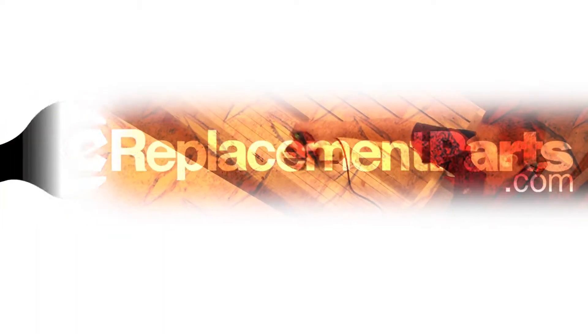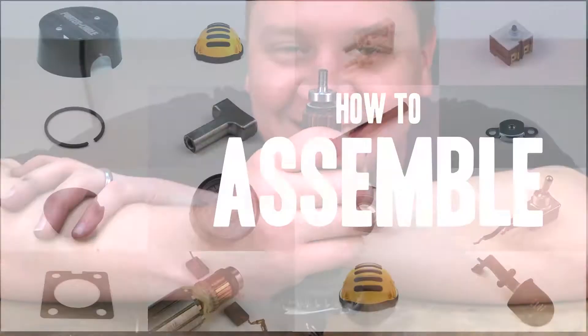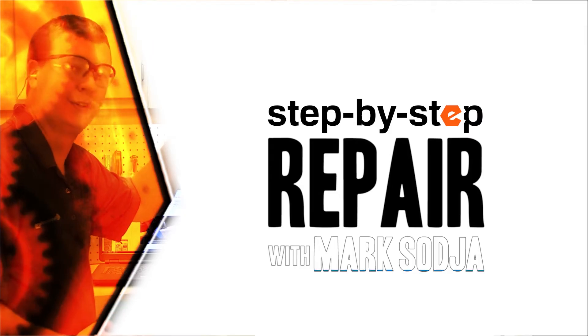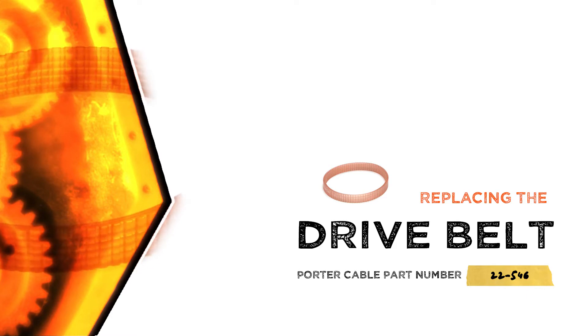Hi, I'm Mark Sodja. Do-it-yourself repairs like these are easier than you might think. From lawn machines to cordless drills, kitchen mixers, outdoor grills, our how-to videos walk you through each repair from start to finish. Doing it yourself means never having to do it alone. Let's get started.